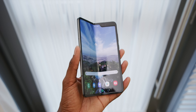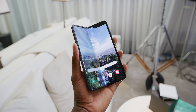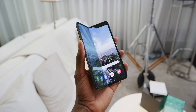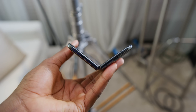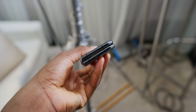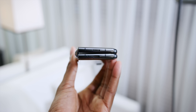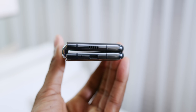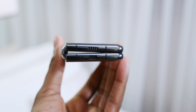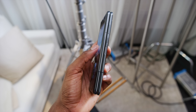Right off the bat, this phone is chunky. We kind of saw it coming with other folding phones like the Royale FlexPai and the Huawei Mate X, but it basically has the feel of two small Samsung phones put back to back with a hinge in between. It doesn't go completely flat when closed — instead it creates this little triangle angle. Folded up, it's really tall and narrow with a candy bar sort of feel, and it's pretty heavy.